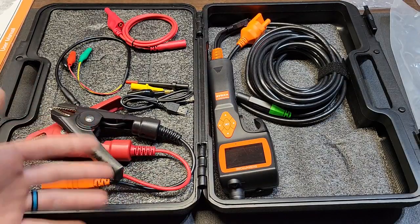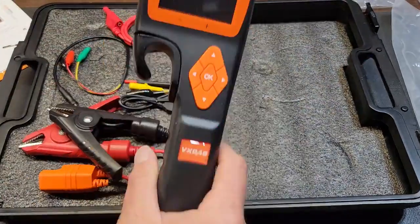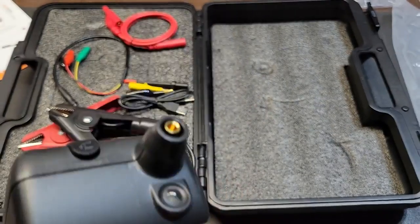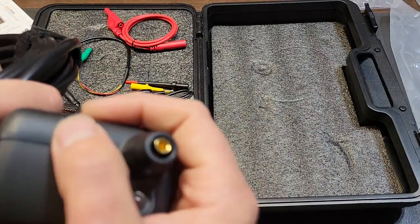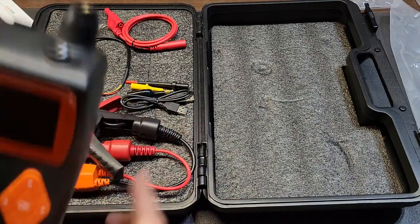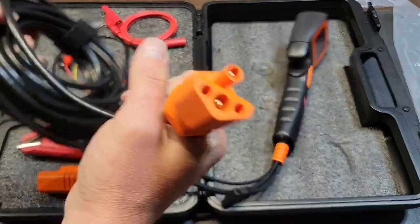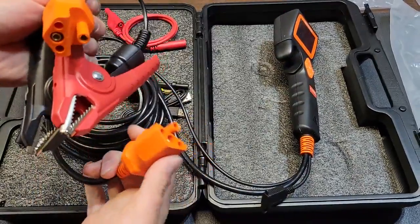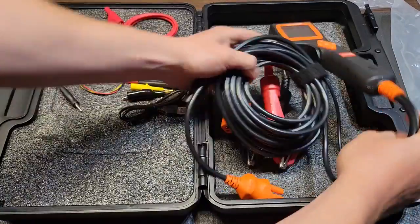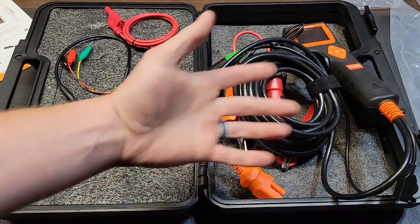Here you have the device itself with its 2.4-inch display. You have a rubberized hook, a light at the top, an input aux input for relay testing — this is where you'd attach your probe or extension — and then the USB hookup down here. You also have your adapter for your battery connection clamps and the ground adapter as well. There's also a USB dongle that attaches to the unit so you can connect it to a computer.